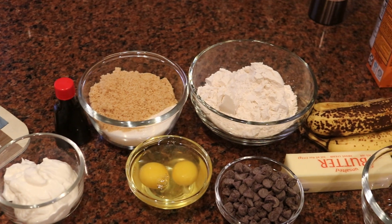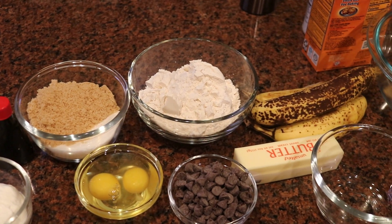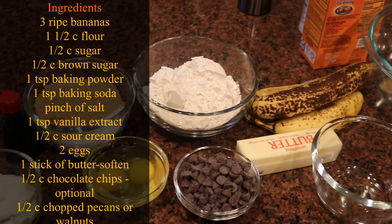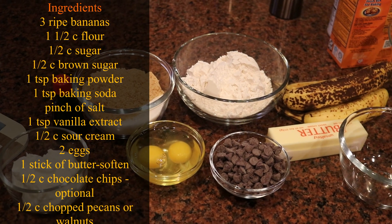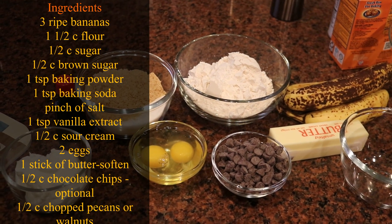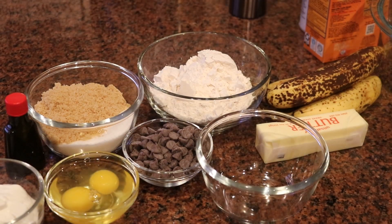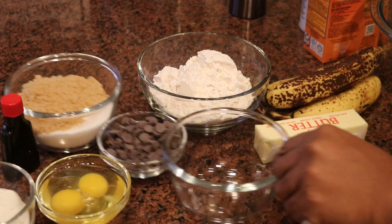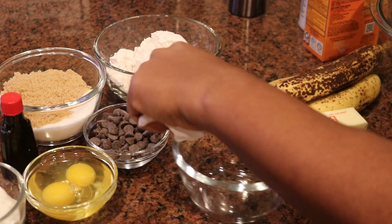This is simply amazing banana bread. I'm using three ripe bananas — you want to make sure your bananas are ripe — some sugar, brown sugar, flour, two eggs, optional semi-sweet chocolate chips, a stick of butter, and a half cup of sour cream, baking powder, and baking soda.